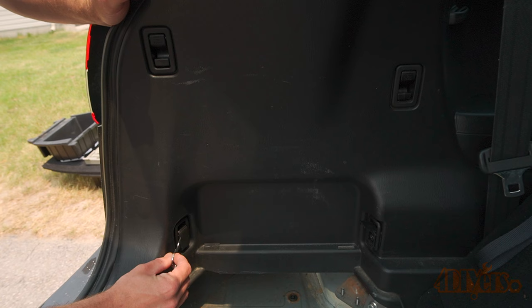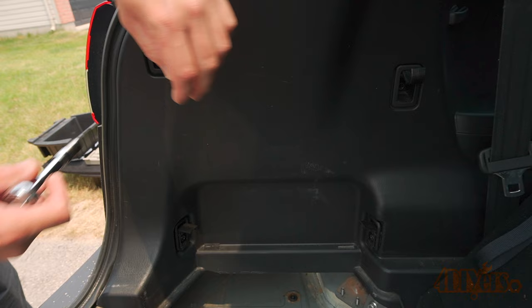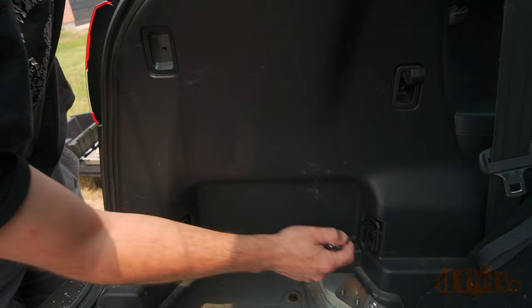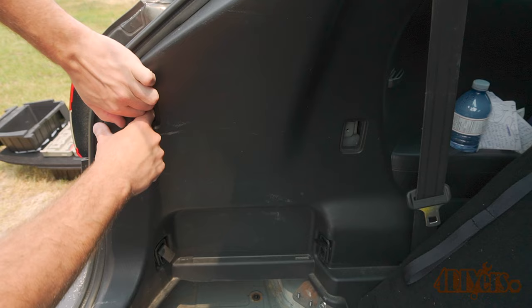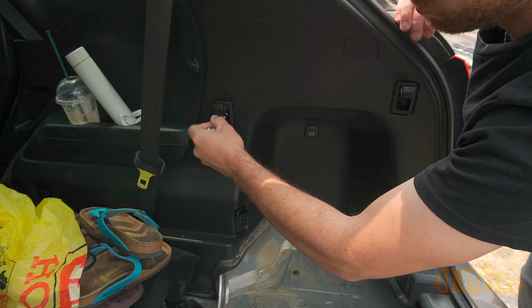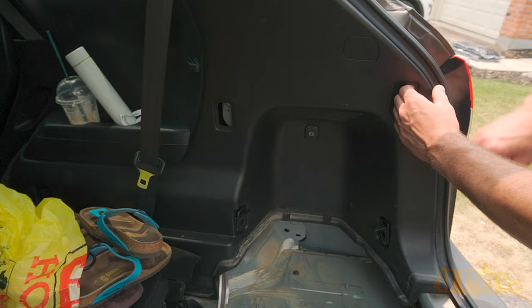Using a standard screwdriver, flip up the caps for the bottom tie down areas. Pull out the hooks on the top storage tie down retainers. Behind both of these areas will be 10mm bolts that need to be removed — use a 3/8 drive ratchet for this. Finally unclip the panel. Do the same for the opposite side. We need to have access to the tail light wiring behind these panels. Pop up those covers, pull up the hooks and remove the 10mm bolts in behind, then pull out that panel.